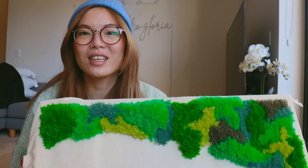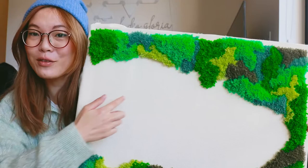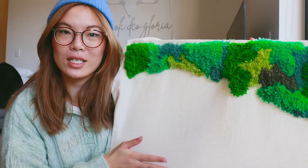I finally finished the grass — it just took so long! As you can see I've got the outline of Totoro left over. The only mistake I made was I forgot to flip my Totoro horizontally, so now he's facing the opposite direction — but I don't mind it, it's fine. I'm now going to move on to the Totoro.